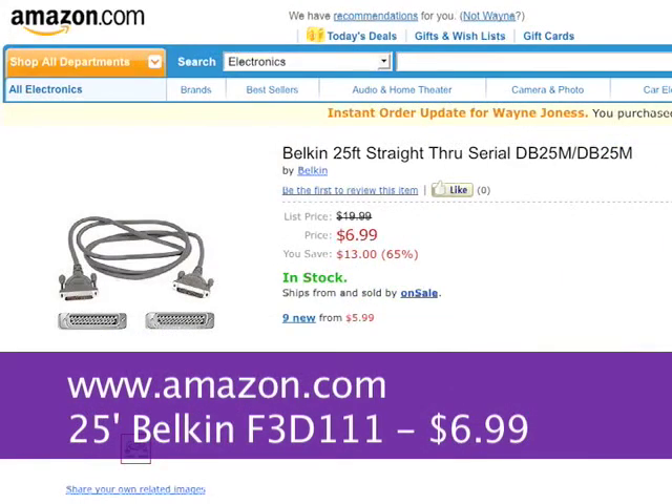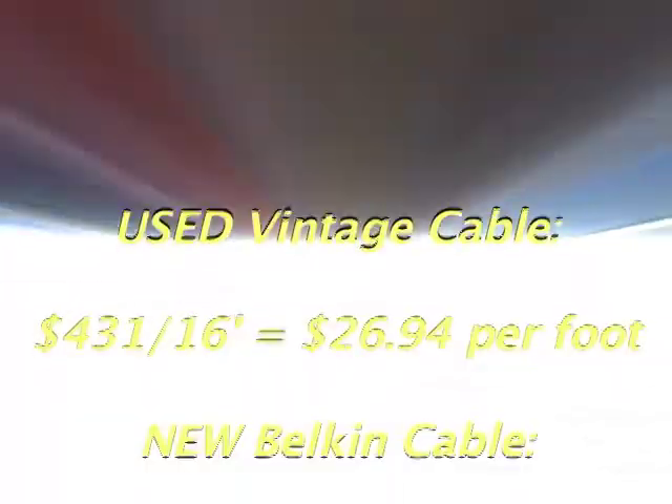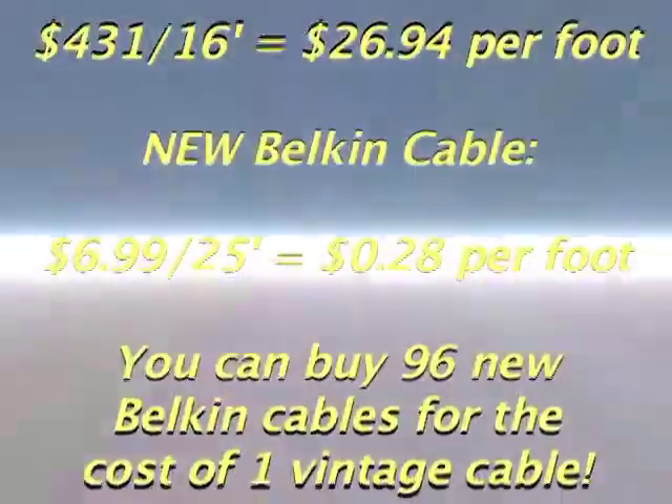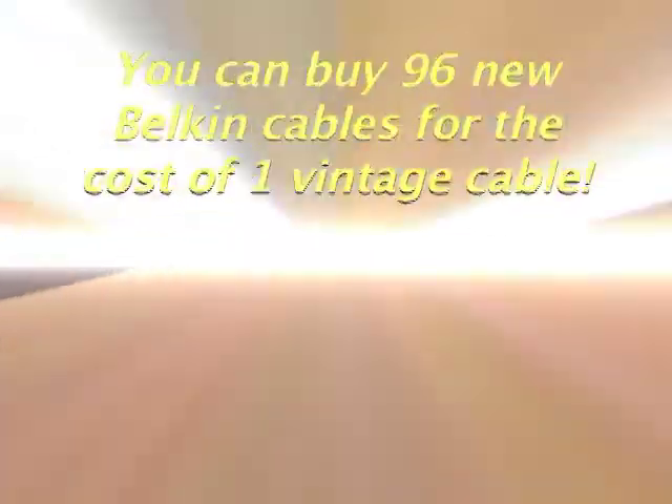But at Amazon.com, you can buy a 25-foot Belkin F3D111 cable for $6.99. So you can pay up to $26.94 per foot for 35-year-old unshielded used Megami cable, or pay $0.28 per foot for superior quality new Belkin cable.